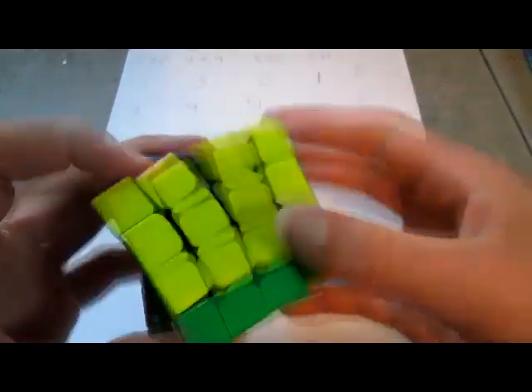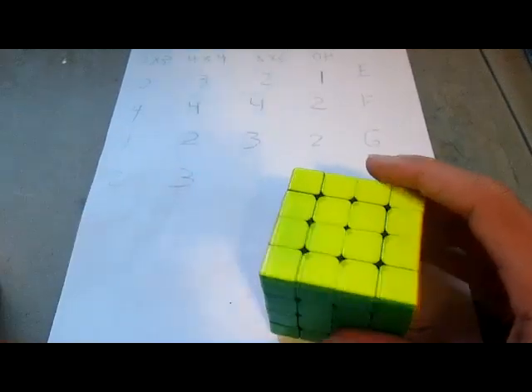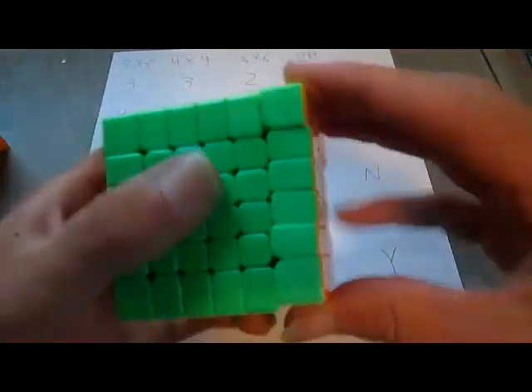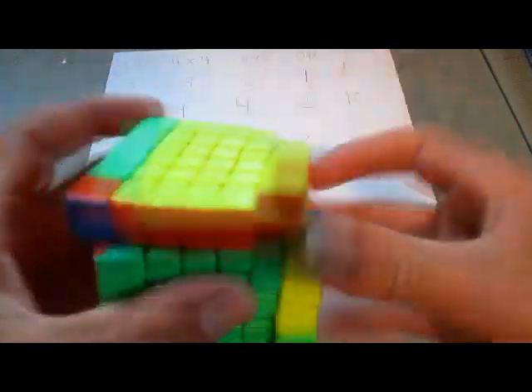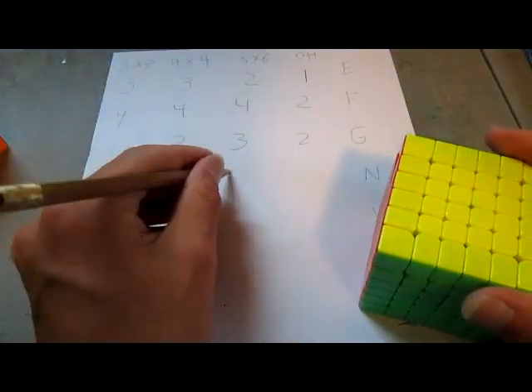Now on a 4x4, the N-perm algorithm is not too hard, but it's still kind of long and kind of hard, so I'll give it a 3. And on the 6x6, it's actually one of the easier ones. I still don't really like doing the algorithm too much, but I will also give it a 3.